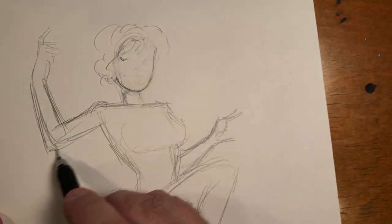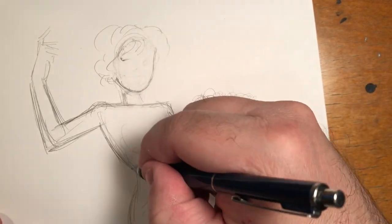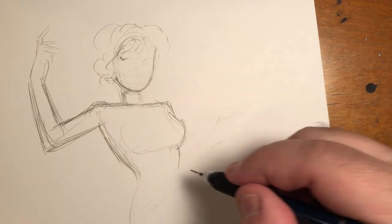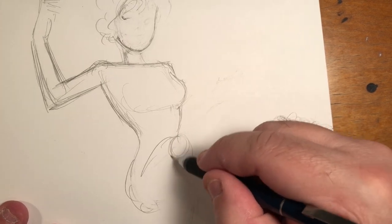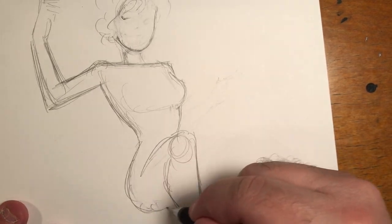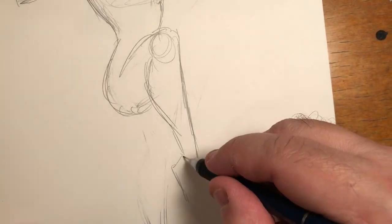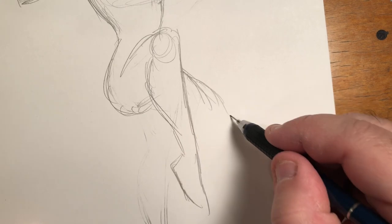I'm very roughly modifying and tweaking the figure, making her hopefully look okay. I do erase and I will nuke stuff on the figure, because if it's not working out, don't be afraid to erase and start over. It doesn't matter how far along you are — if it's not working, it's not working. There is no shame. Drawing things over and over is just more practice.